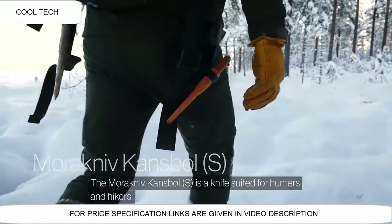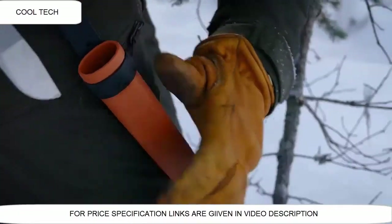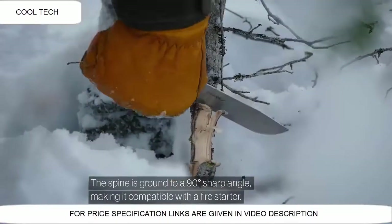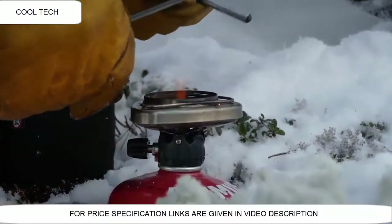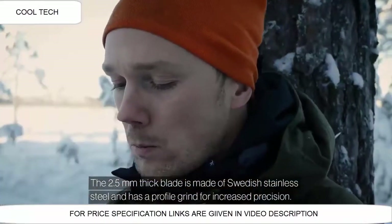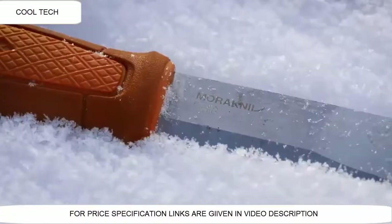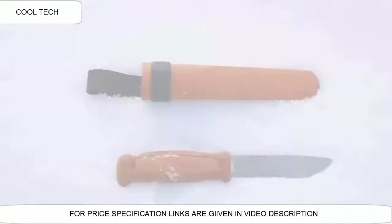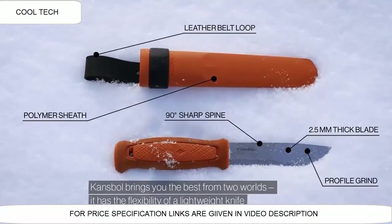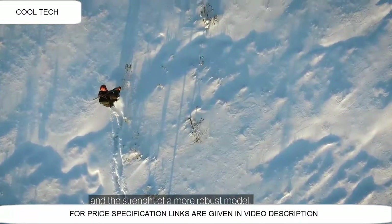The Mora Kniv Kansbol is a knife suited for hunters and hikers. The spine is ground to a 90-degree sharp angle, making it compatible with a fire starter. The 2.5 mm thick blade is made of Swedish stainless steel and has a profile grind for increased precision. Kansbol brings you the best from two worlds — the flexibility of a lightweight knife and the strength of a more robust model.